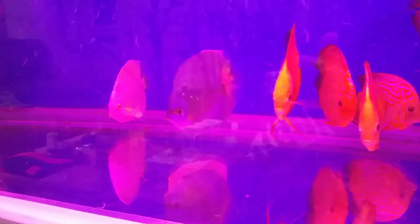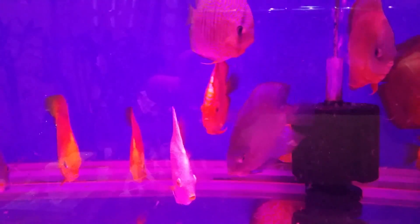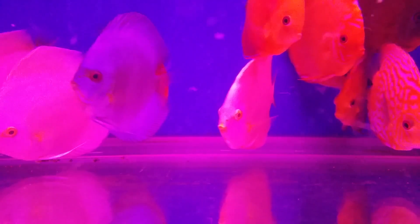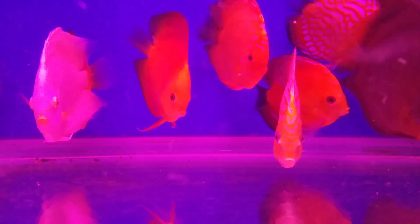I can see a few of them gobbling up planaria, which is what they did last time as well. They're not too traumatized yet. I see a couple of them behaving exactly like usual, chasing each other and everything. I'll keep observing.